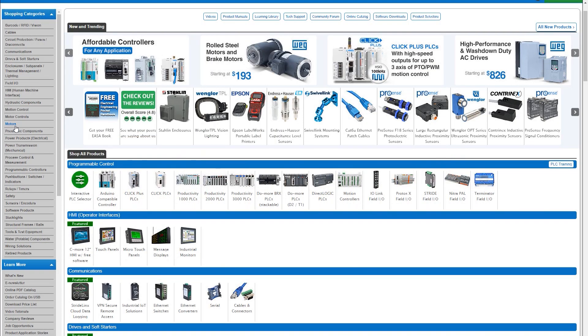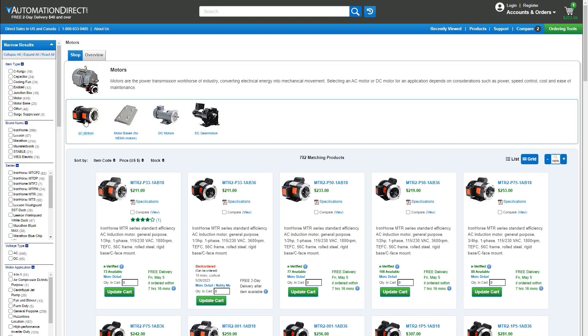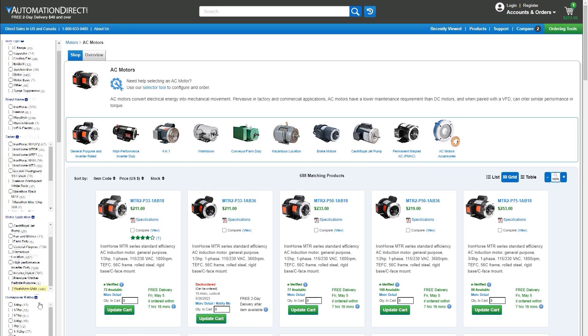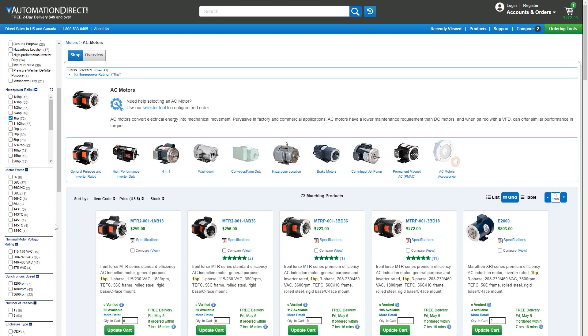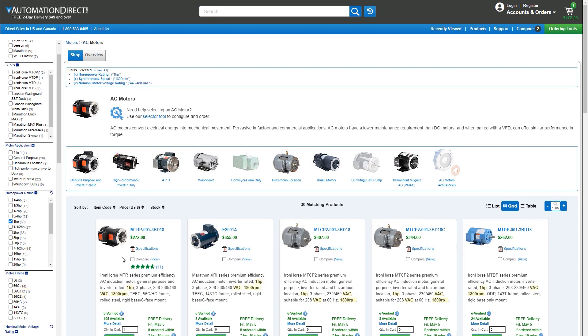So we head over to the store, pick motors, pick AC motors, select one horsepower, 1800 RPM, and I'll go with 480 volts, and now we can buy the right motor for our application.